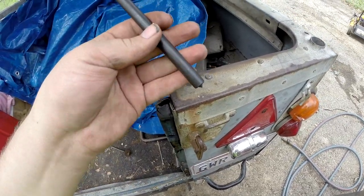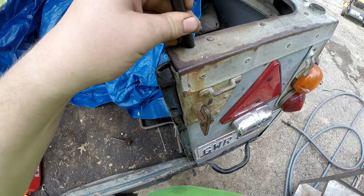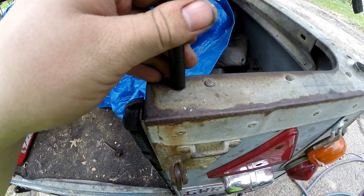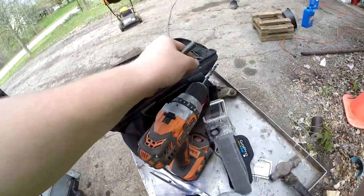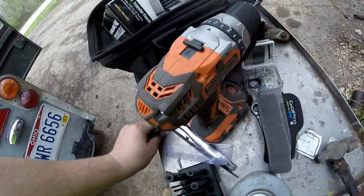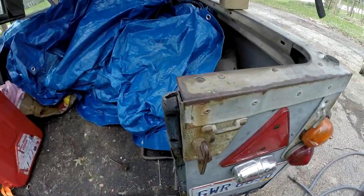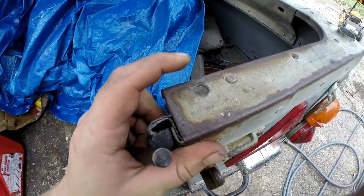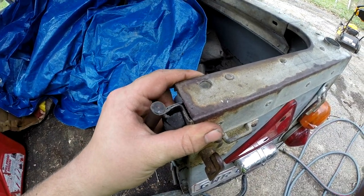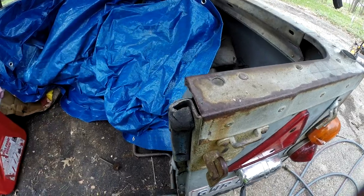I'm going to use a transfer punch — this one happens to be 7/16ths. It's actually a little bit large for this hole but it'll get me close enough to center that I feel comfortable. I'll punch that and then take this drill — it's a bit smaller than I need so I've got a file to file it out round — but it happens to be a split-point drill, which will make it a lot easier to drill on center. If you look real closely you can actually see the original green paint under there — kind of cool, but it's got to go away unfortunately. Did I mention I dislike drilling holes in original sheet metal?